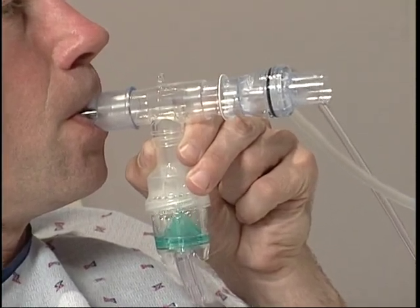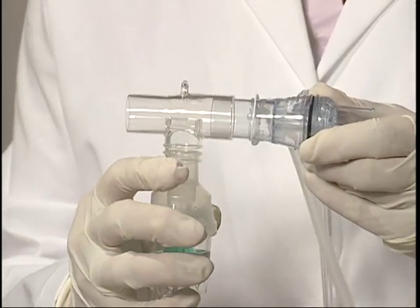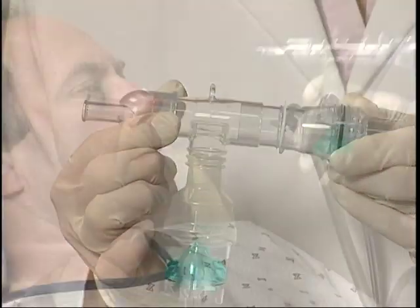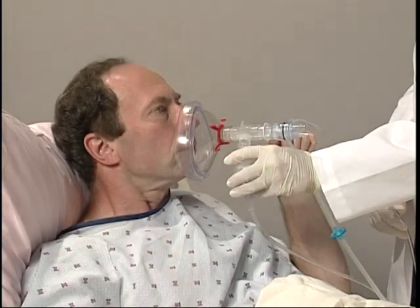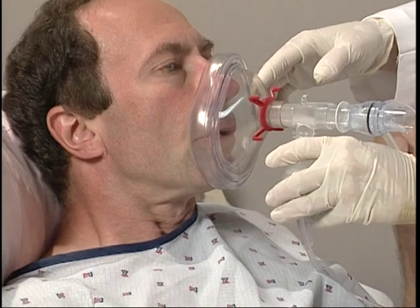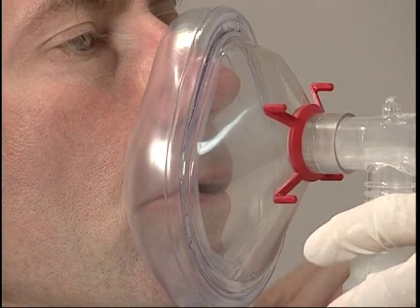Follow the setup instructions for each device and verify that all connections are secure. Setup is straightforward: place the nebulizer between the mouthpiece and the device. Place the mouthpiece lightly into the patient's mouth and be sure that the patient maintains a tight seal on the mouthpiece during therapy. Recommend the use of a nose clip if necessary. If using a mask, apply it tightly but comfortably over the nose and mouth. Instruct the patient to breathe diaphragmatically and perform breathing through the device as recommended.